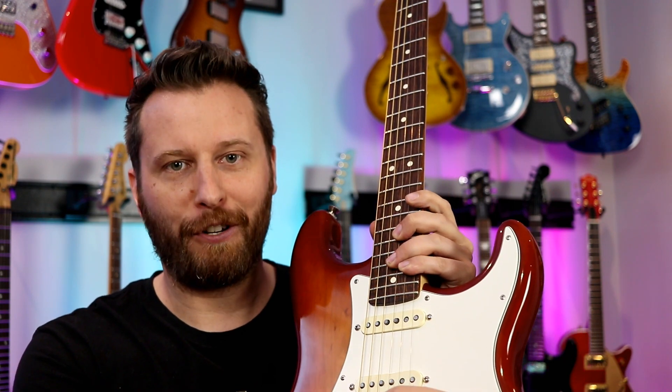That was our neck pickup playing some clean and classic Fender-y blues tones. Guitar number one was the cheap strings and guitar number two were the gold strings. I could definitely hear some differences — we'll talk about that at the end of our clips. For now, let's try another classic Fender tone in position four and see how each string set handles that classic Fender quack.